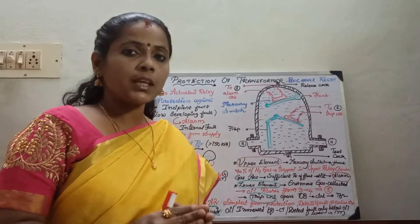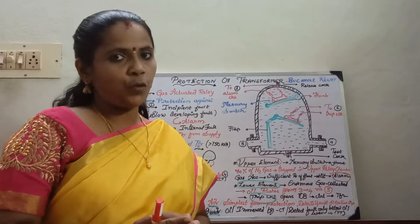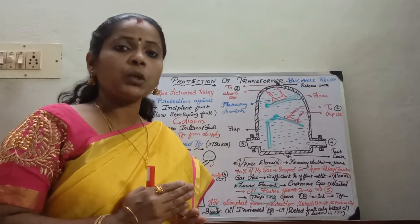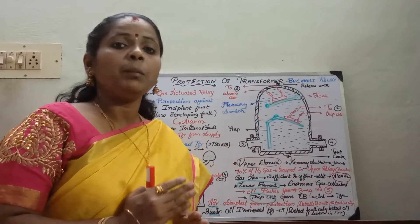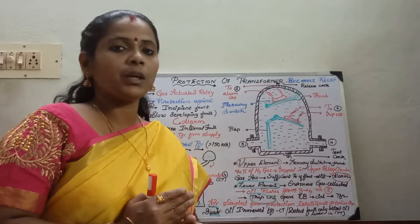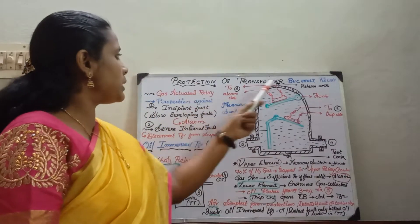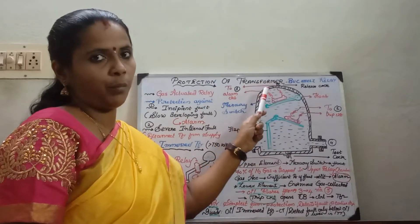In the previous session we have seen about the Merz-Price protection for transformers. We have seen that Merz-Price protection could give protection against short circuits, but better protection would be taken off by the Buchholz relay. So in today's session we will be seeing how the Buchholz relay gives protection for the transformer.